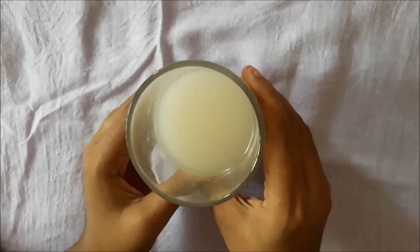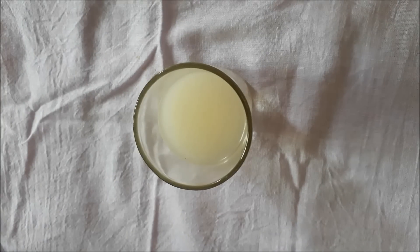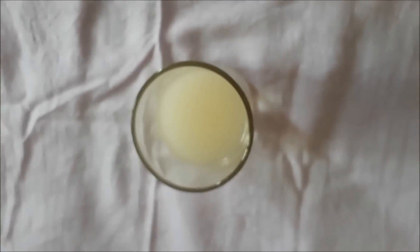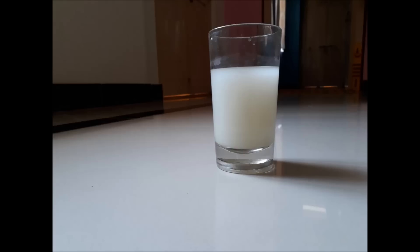You can store this rice water in the refrigerator for up to one week. Rice water can repair damaged hair as well as protect it from damage. The amino acids in the rice water strengthen the hair roots, add volume and shine, and make your hair silky smooth.